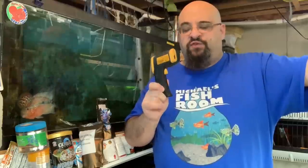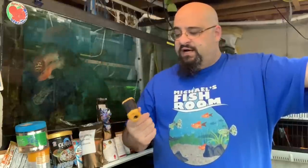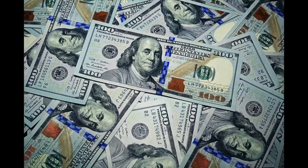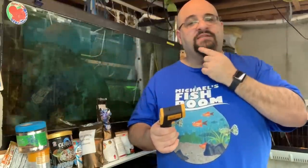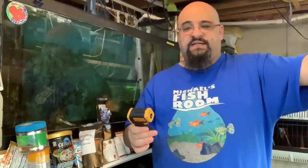Hi fishy folks and happy Water Change Wednesday! Today we're going to talk about a new toy in the fish room — a non-contact temperature probe, which means it doesn't have to be touching whatever you want to check the temperature on. I got it on Amazon; there will be an affiliate link in the description below. The trick with Amazon affiliate links is you actually have to buy something — just clicking doesn't mean I get anything. This is a non-contact temperature probe from Etik City.